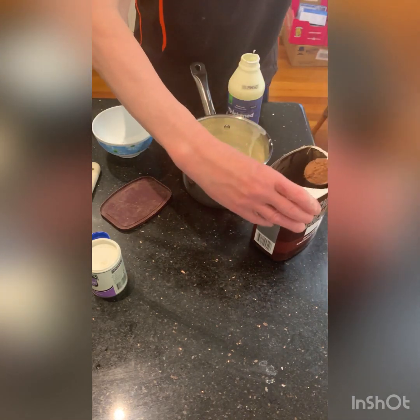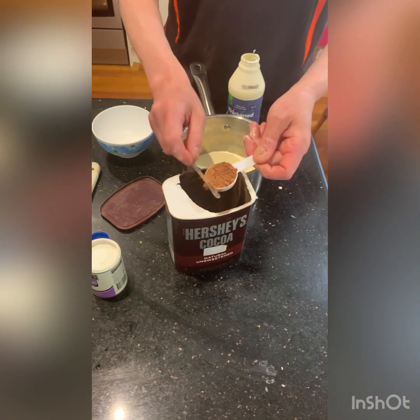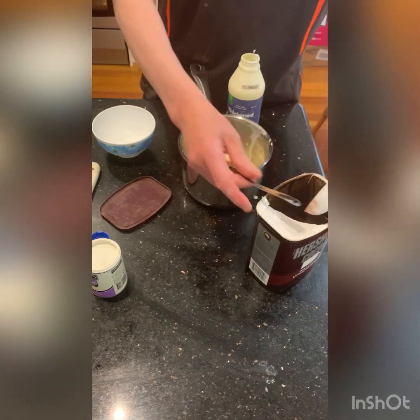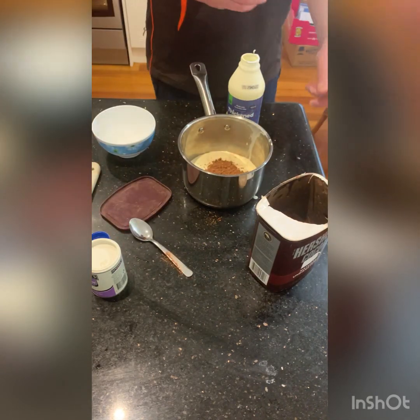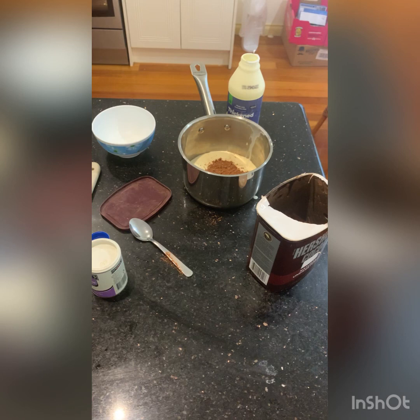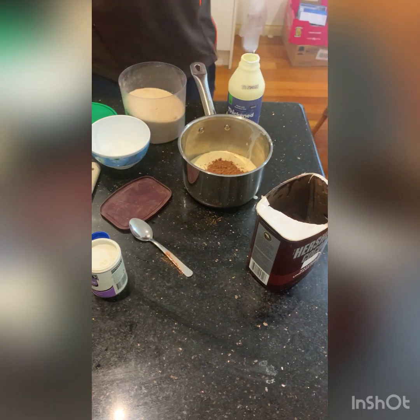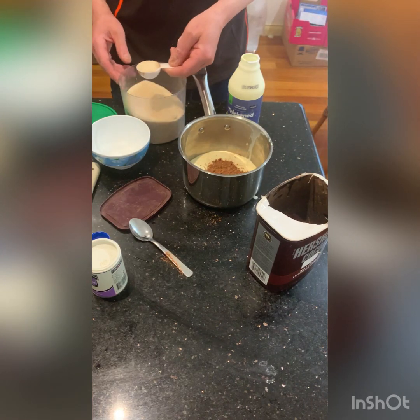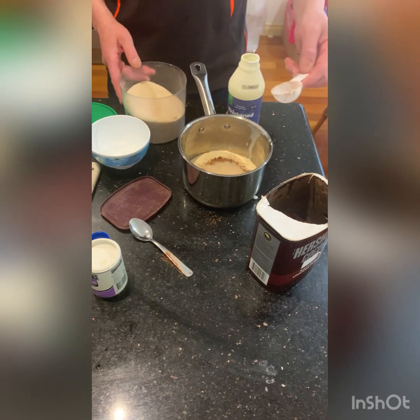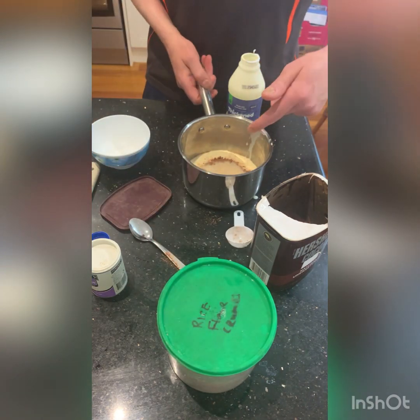We put in some cocoa — about a tablespoon — just scrape that off and chuck it in there. We also need some sugar, which is 25 grams. I don't have caster sugar left so I'm using brown sugar — just about a tablespoon will be enough.